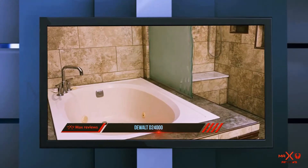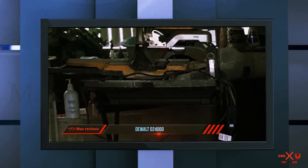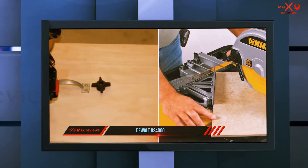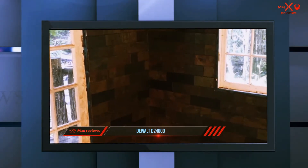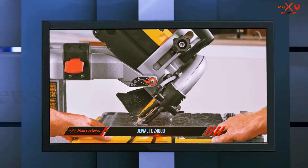It also has a ripping capacity of 24 inches. To make your work safer and easier, the rubber tabletop ensures that the tile does not slip away during cutting. The edge guide allows 22.5-degree and 45-degree miter cuts. It is easy to clean the tile saw after use, as the cutting cart is removable and can be cleaned independently.